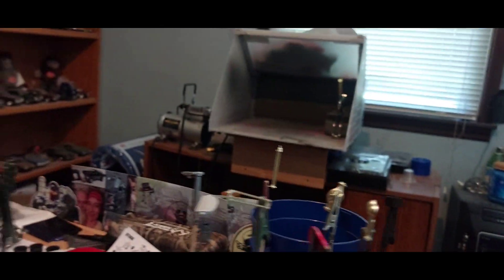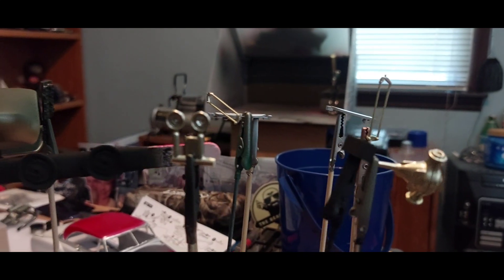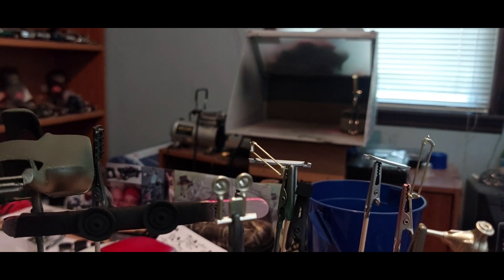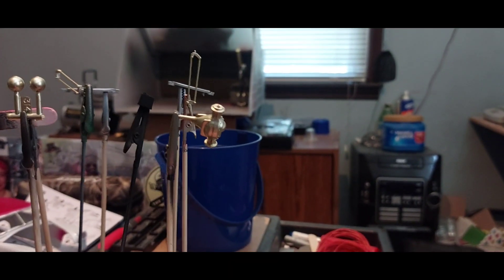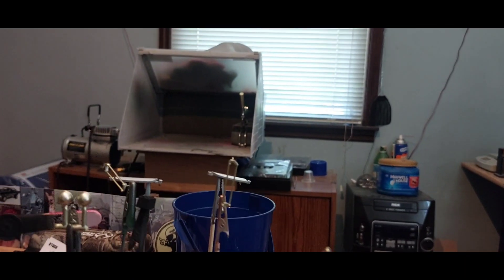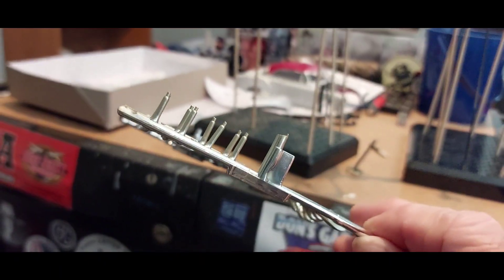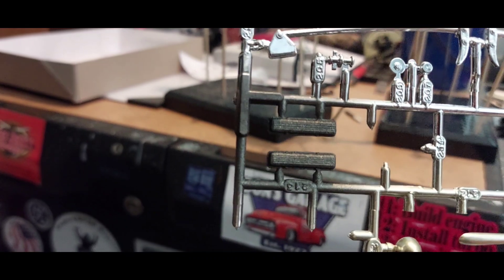Here we've got the other parts: our headlights, the headlight buckets, and there's our rear end. There's our wishbones. We've also got the stanks for the injectors and the valve covers.